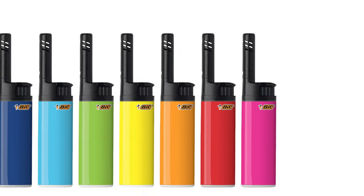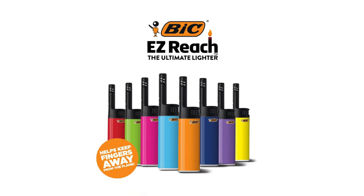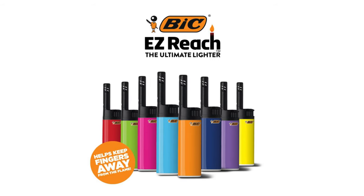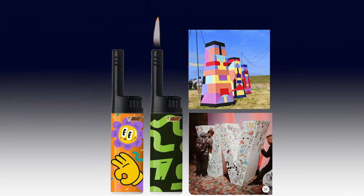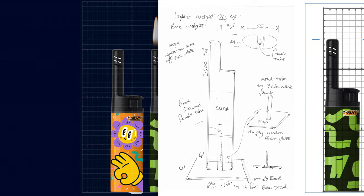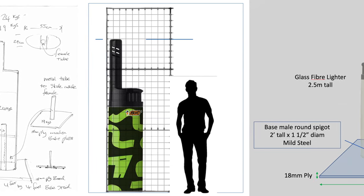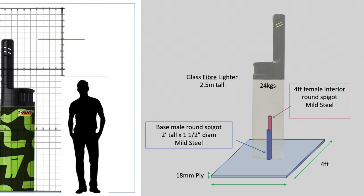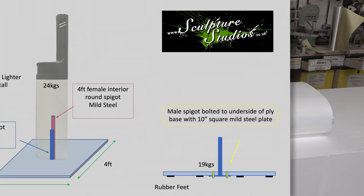Welcome to Sculpture Studios, our final project video of 2023, where we're creating a giant lighter for BIC, commissioned by a company called 2010. The BIC Easy Lighter with its extended rod is designed to allow the user a controlled flame at a safer distance. It helps to light fires at a more comfortable reach from any igniting accelerant and helps to save burning your fingers on the already lit candles on a birthday cake.